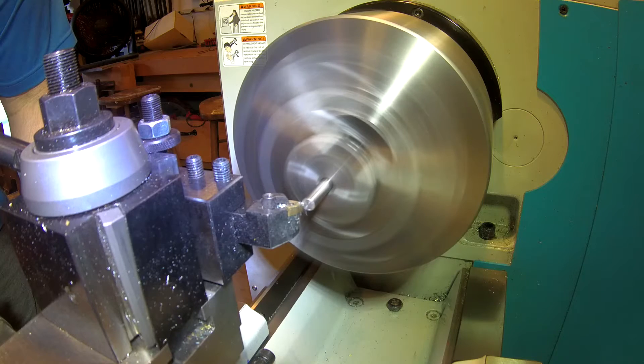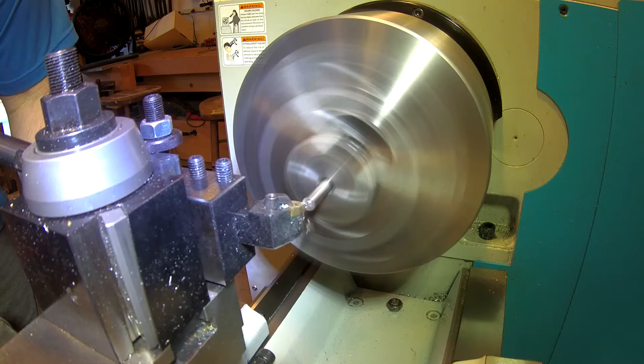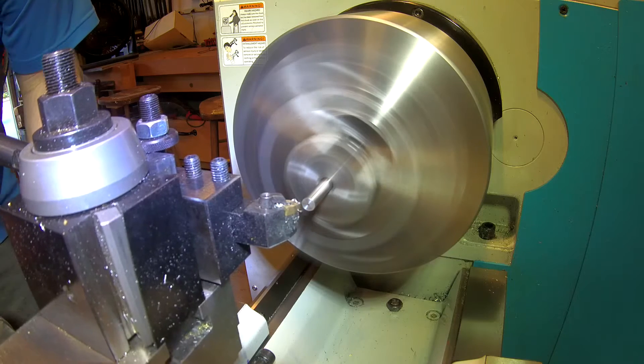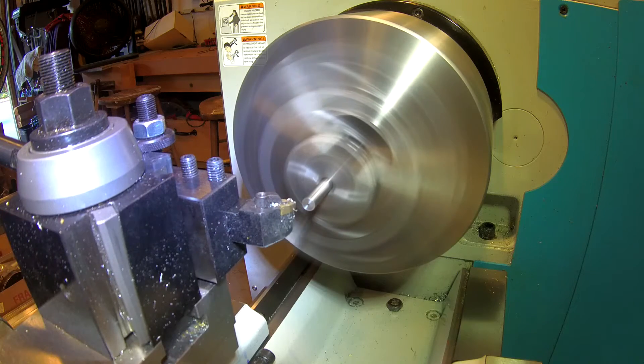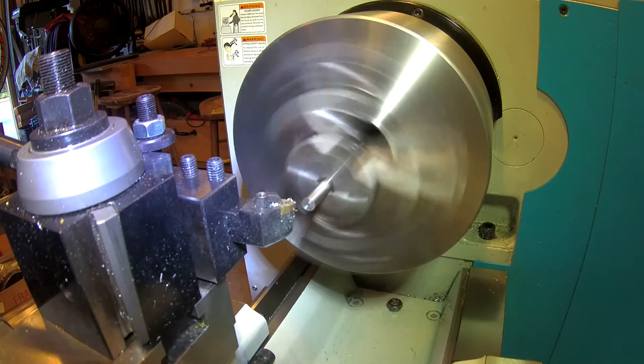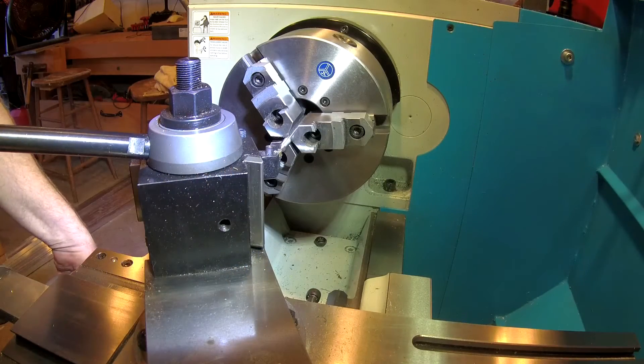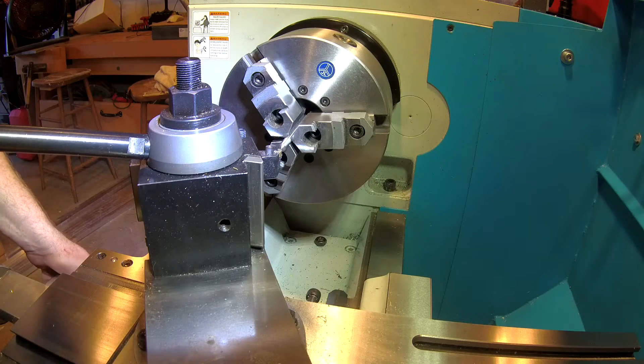This is a transfer punch that I'm making out of A2 tool steel, and I need it because the chuck I purchased has four holes in it, but they're not equally spaced, so I need to be able to transfer those holes onto the aluminum adapter plate that I've made.